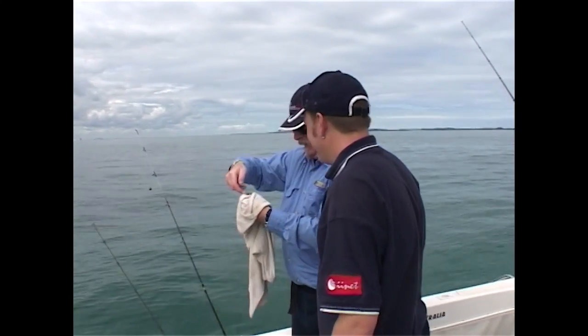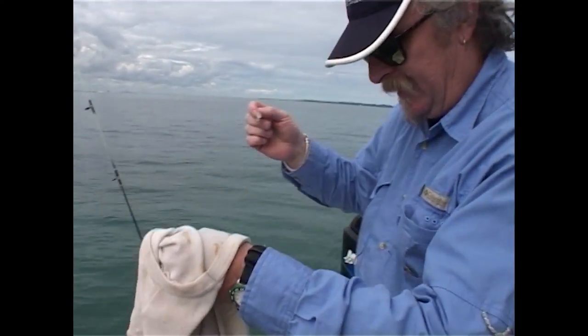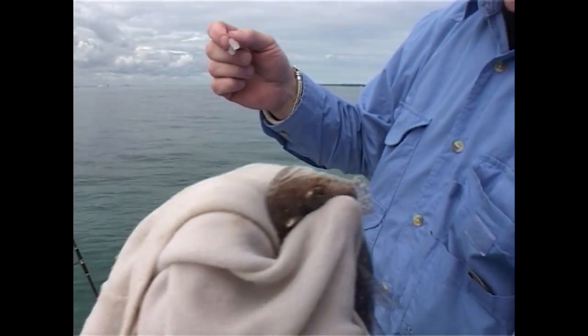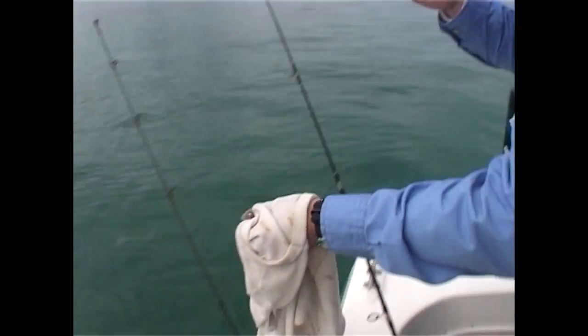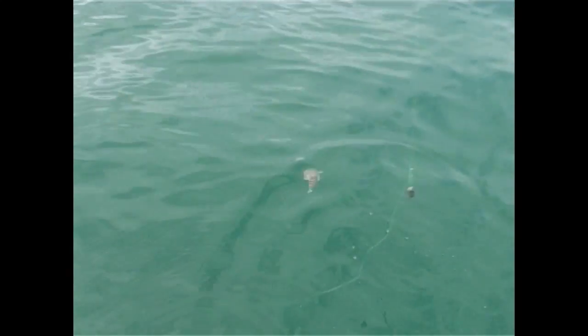What about you Davey? I'll get this one out without getting spiked. Could you make that head any flatter? It is a flathead. There you go — he'll have a think about it and off he goes. He'll grow to a much bigger fish.